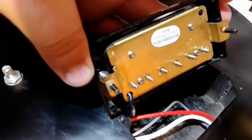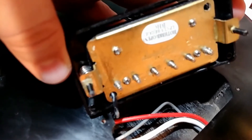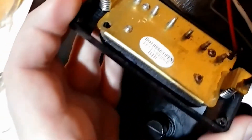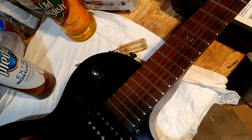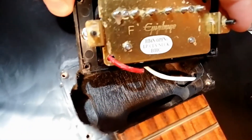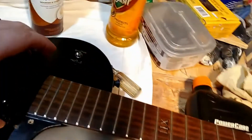I did pop the pickups out if you feel like seeing the inside of those — standard Epiphone pickups. These are called Hot Open, that's what it says. And I did clean out the cavities and everything too. Just standard Epiphone pots. I didn't really re-wax the pots or anything like that, I just kind of wiped them off.